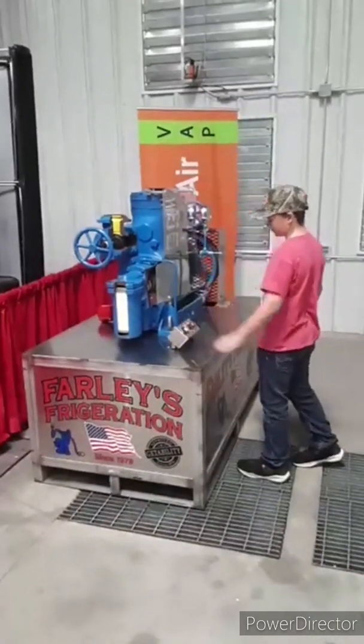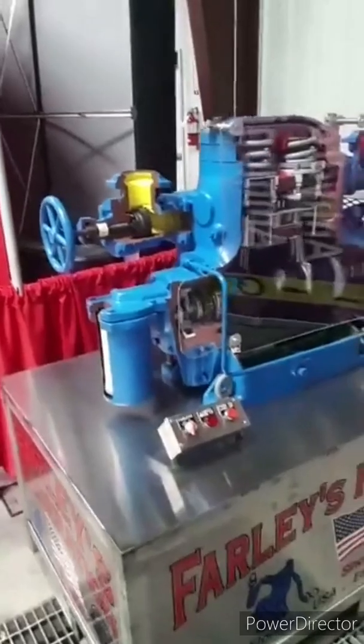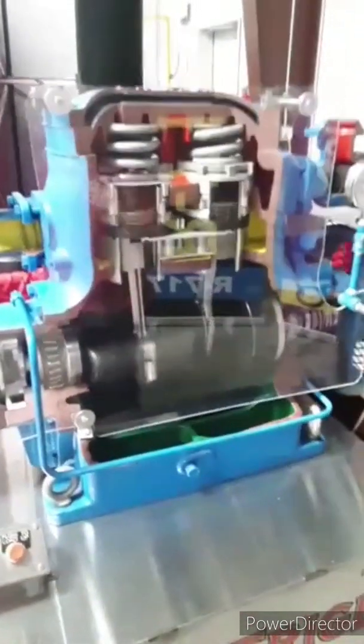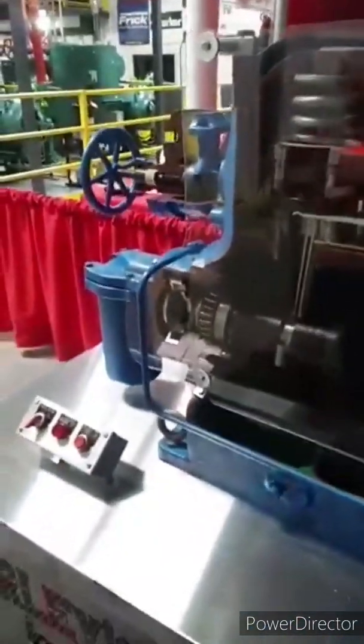What we're going to be talking about today is the application of the compression cycle. This is a two-piston reciprocating compressor. For any positive displacement machine, we've got four steps the machine has to go through — not like a four-cycle combustion engine, but four steps of compression, more similar to a two-stroke. We've got to suck, we've got to trap, we've got to compress, and we've got to release.